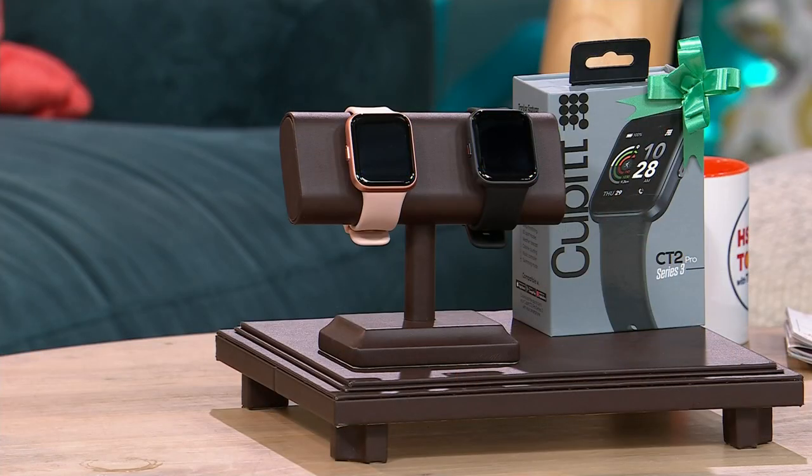You need to have a baseline. You need to know where you're starting, and the best way to know where you're starting is to have a fitness tracker. The other great thing about Cubitt is when you start to read reviews, it's about the accuracy of that data — how accurate is it? How accurate are the steps? How accurate is my heart rate? How accurate is the blood oxygen level? Having that type of accuracy and then realizing, okay, I'm only putting a thousand steps in a day — well, I need to start moving a little bit. This is a great way to do it.